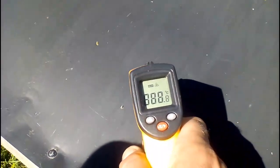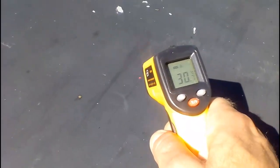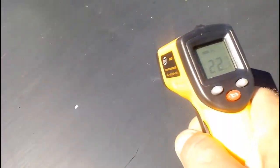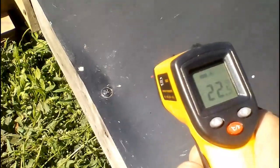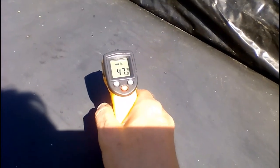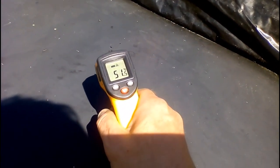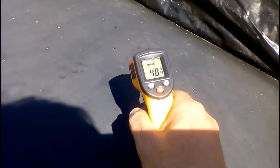With cold water circulating through the heater, the temperature of the black steel sheet surface is measured. The sheet temperature at the center is noticeably higher than at the edges. This indicates poor heat transfer from the center of the sheet to the water, possibly due to low water circulation rate, air bubbles, or other causes. Higher temperature at the center increases heat loss to ambient air, reducing heater efficiency. Eliminating these causes could improve efficiency by a few percent.